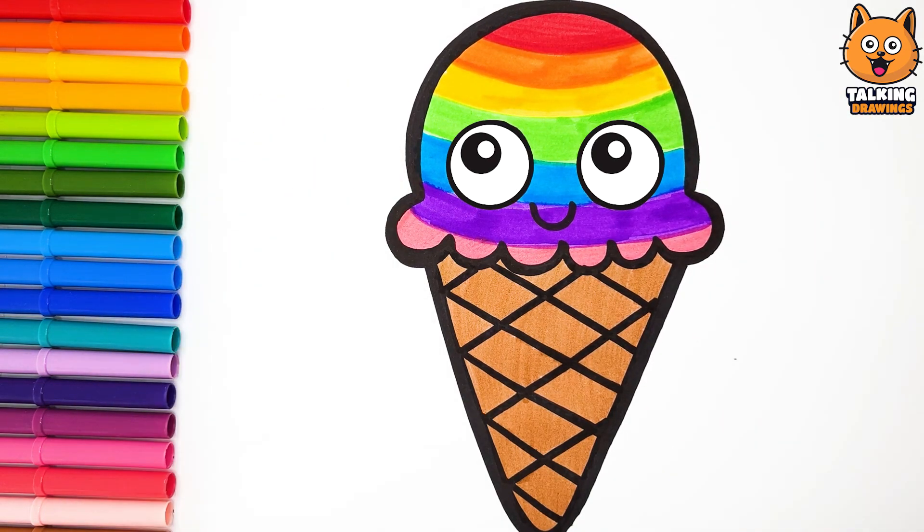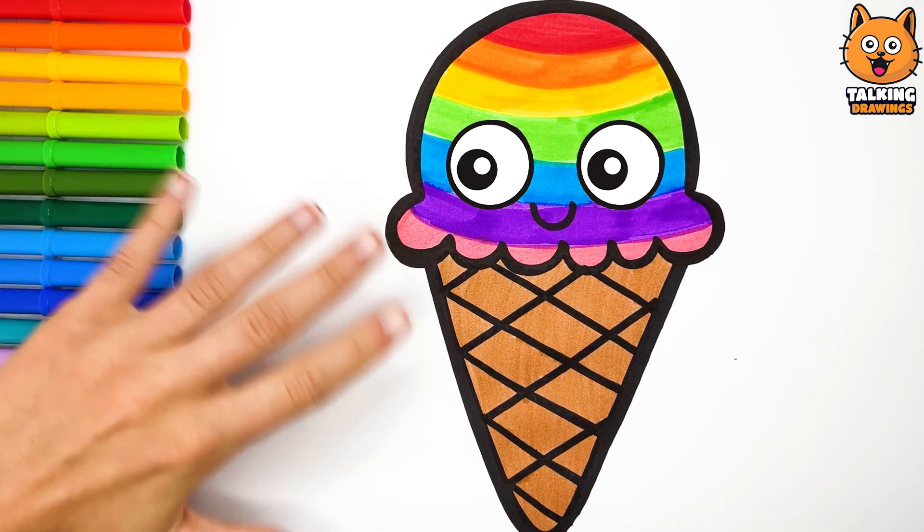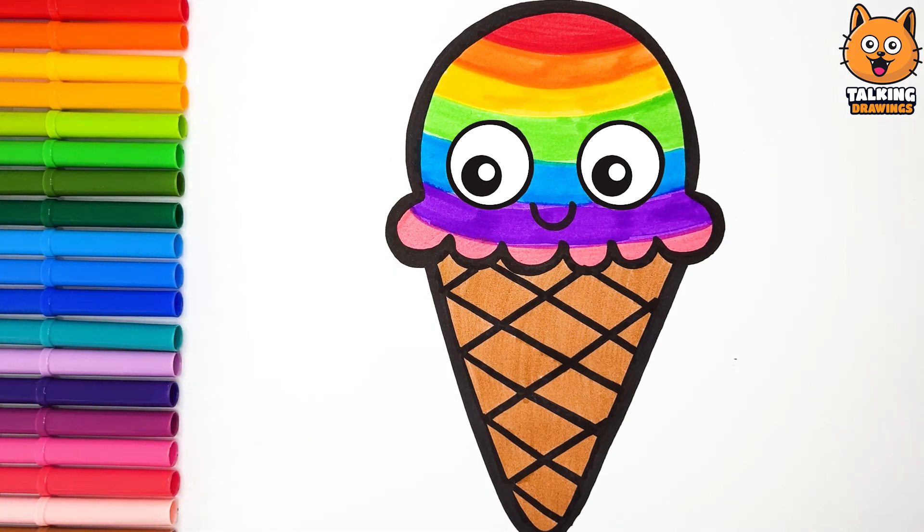If you like this video, please like it and subscribe to the channel. See you! Bye-bye! Hey! Who turned off the light?